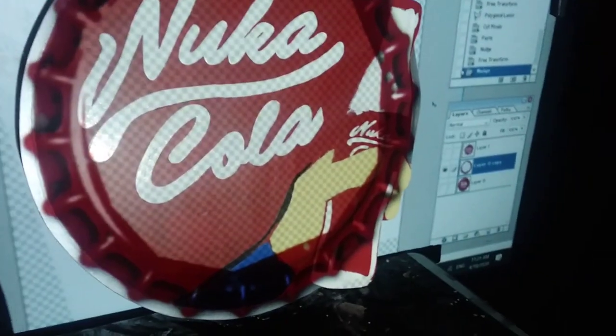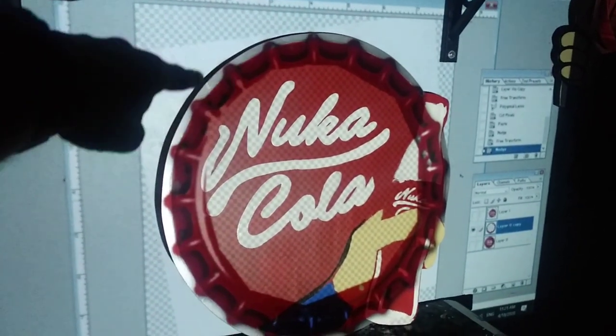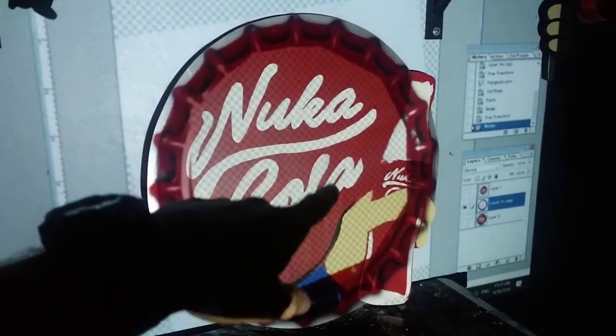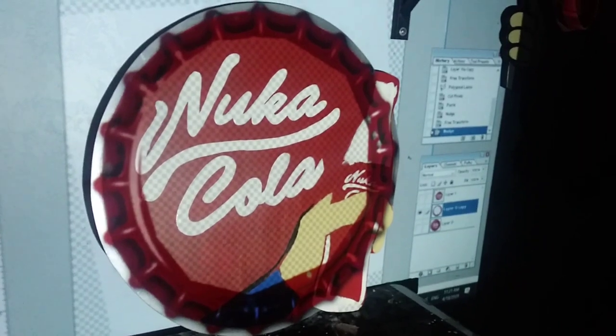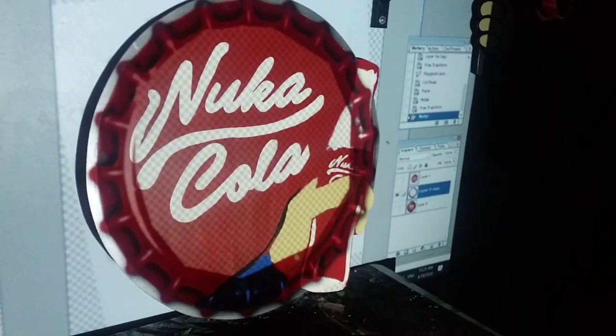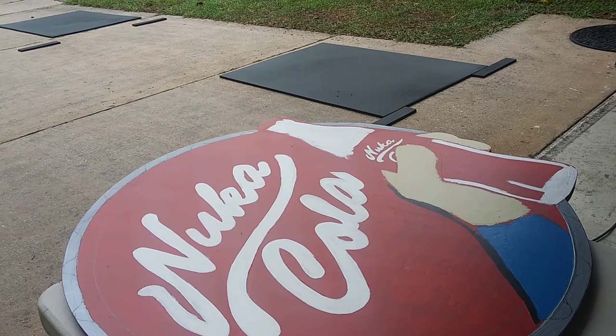This one was going to be pancake flat, so I'm projecting a bottle cap over it and we're going to make the edges all go around. Then I'm going to cut out the whole Nuka-Cola part, but you'll see what happened — it was just not good enough, so we're going to modify it. It seems like a sacrilege, but I'm cutting inside because it's raining out.